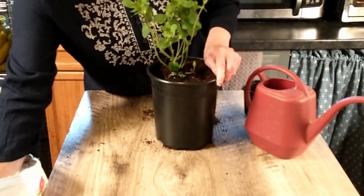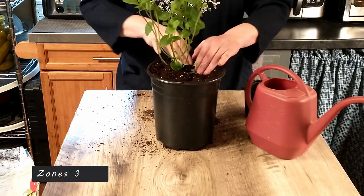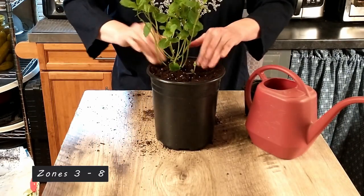Mint is also a perennial — I think down to zone four or five, I'm not exactly sure, I'll have to look that up. But yeah, it'll come back every year.